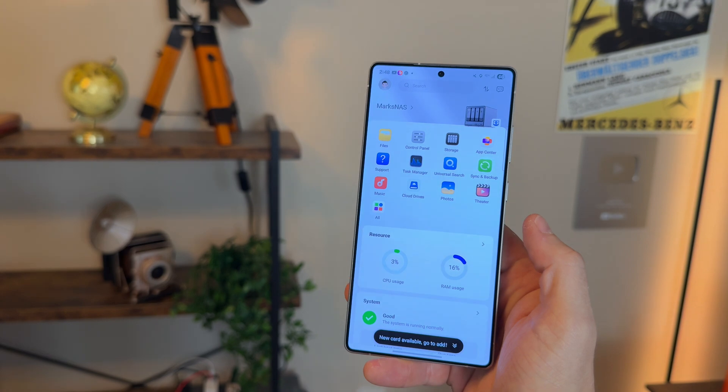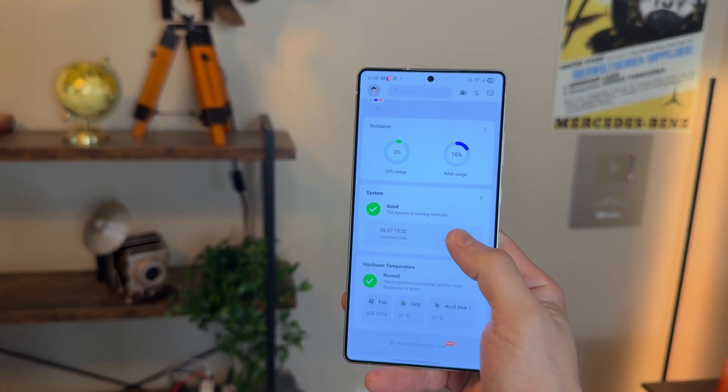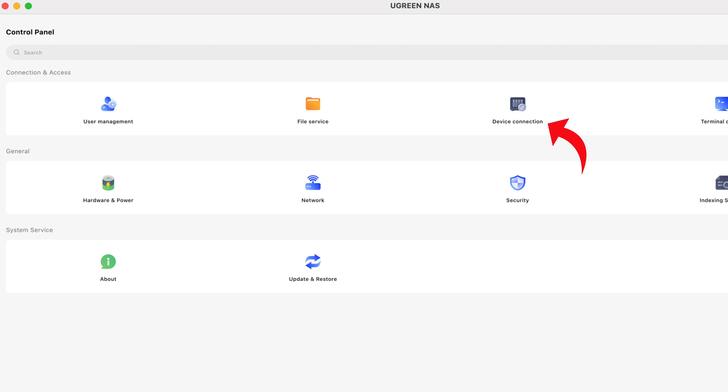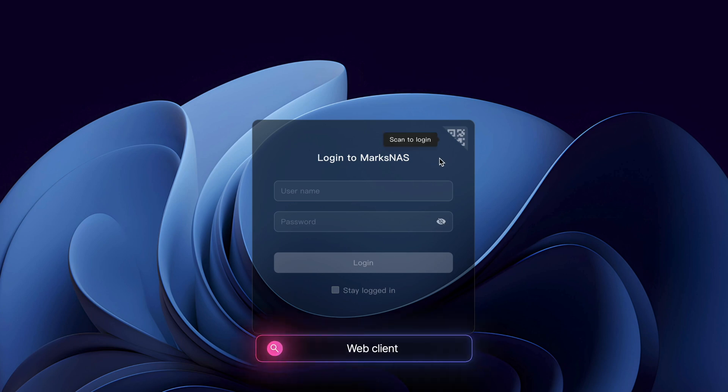To access your NAS, you can either download the Ugreen NAS app on Windows, Mac, iOS, and Android, or access it through a web browser by going to the app, clicking on control panel, device connections, Ugreen Link, remote access, and you'll see your web client, which you can copy. No matter where you are, you can access your NAS without an app. But I just recommend downloading the app and having it on your phone for easy access — you know exactly where it is, all you do is log in.